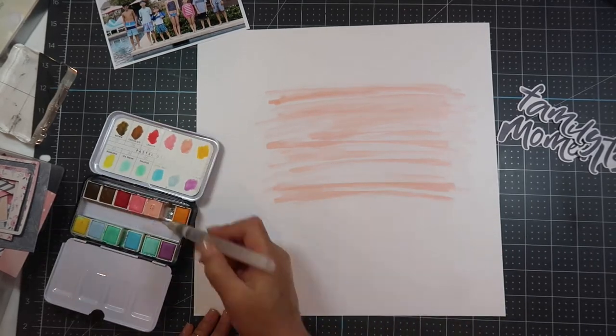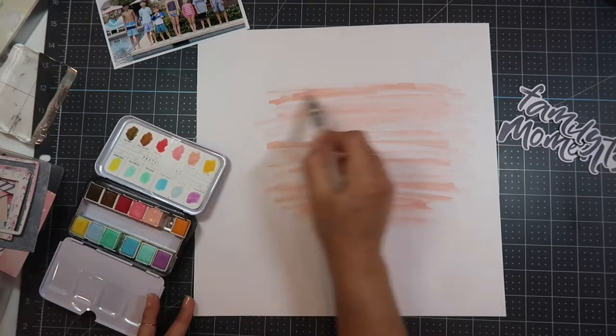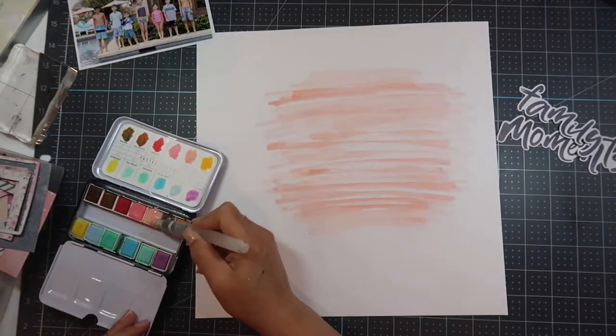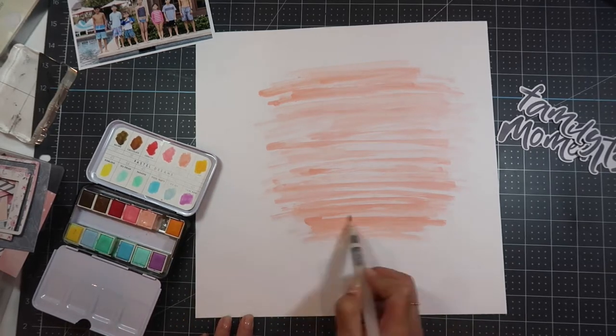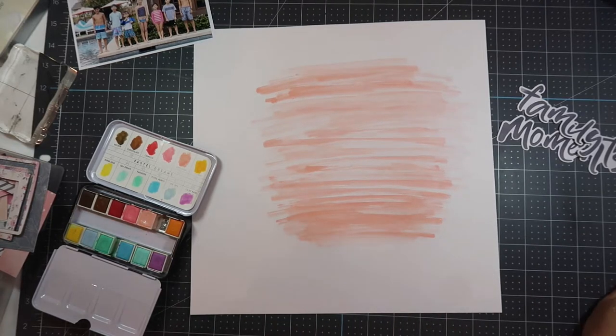I'm using the lightest pink with just the watercolor paintbrush and I'm just scribbling all over the paper. I know that I'm going to use the 4x6 photo so I want it to be bigger than the 4x6 photo, but I don't need it to cover everything. I am just doing scribble scrabble and it just feels good to slap some paint onto some paper.